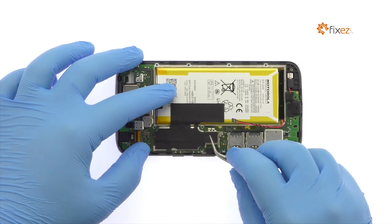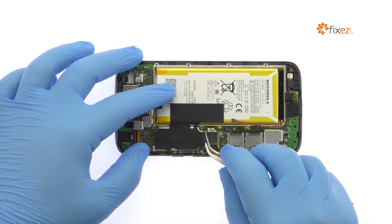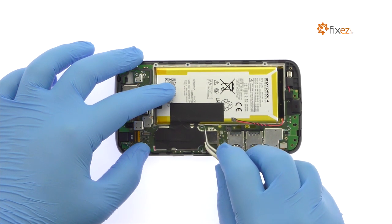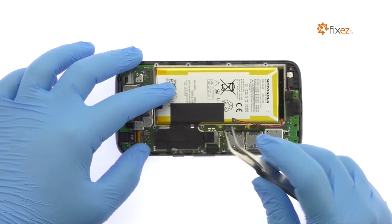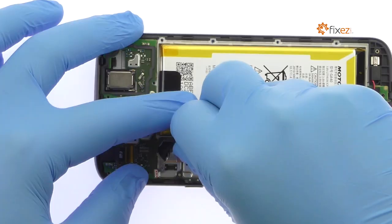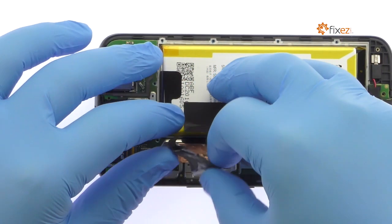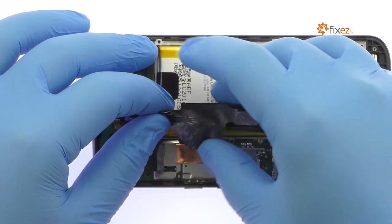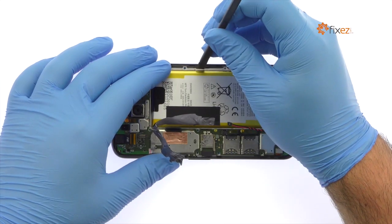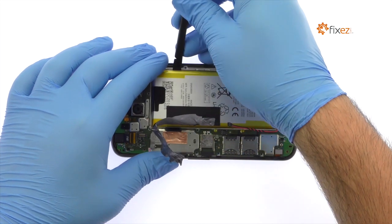Carefully peel up the black tape. Pry up and remove the Moto G4 Plus lithium-ion 3000 milliampere hour battery.